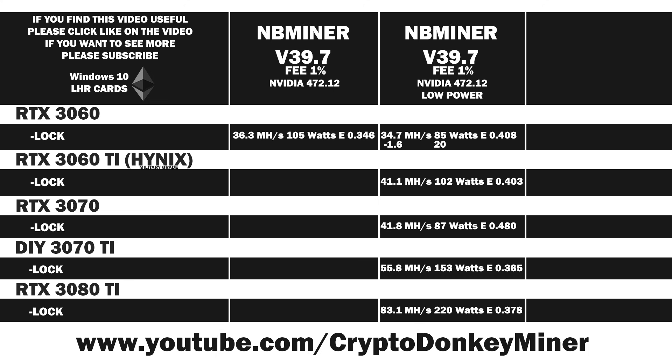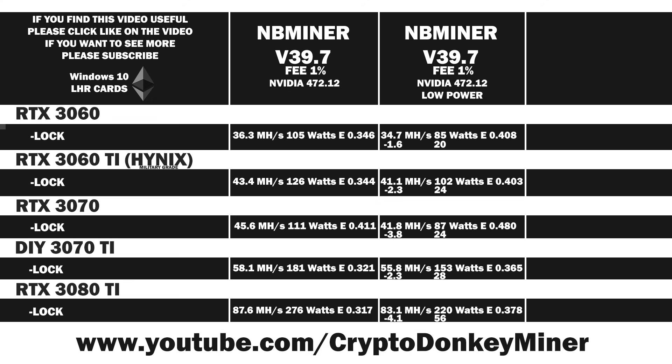Comparing mode 2 against mode 1: the RTX 3060 loses 1.6 MH/s but saves 20 watts; the RTX 3060 Ti loses 2.3 MH/s at 24 watts less; the RTX 3070 loses 3.8 MH/s but saves 24 watts; the RTX 3070 Ti loses 2.3 MH/s and saves 28 watts; the RTX 3080 Ti loses 4.1 MH/s and saves 56 watts. All cards became more efficient in mode 2, and the lower temperatures make it attractive during hot periods — you could even run mode 1 at night and mode 2 during the day.